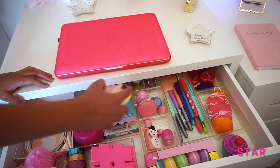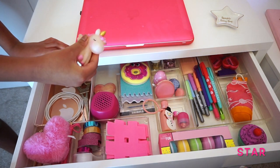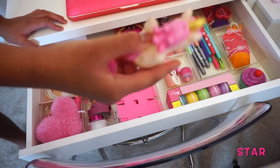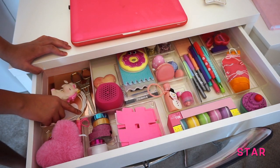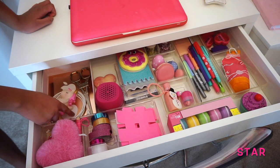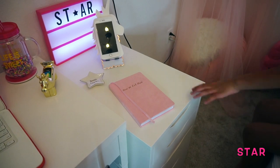Moving over here, I have a squishy unicorn — it kind of sounds like a dog toy but it's still cute. Right here I have a bunch of cords for my speakers and my iPhone. I have some Eiffel Tower scissors and some Apple stickers — isn't that cool, Apple gives stickers for free! And that completes what's inside my Mikey.